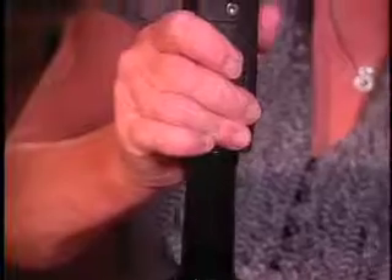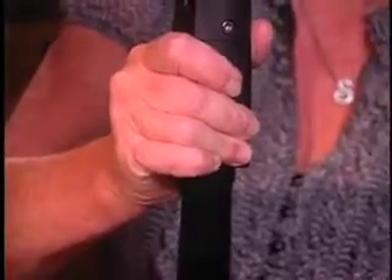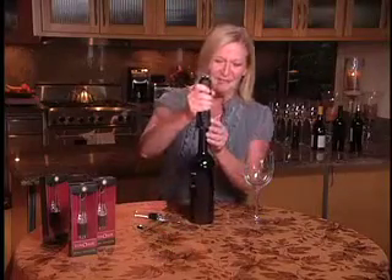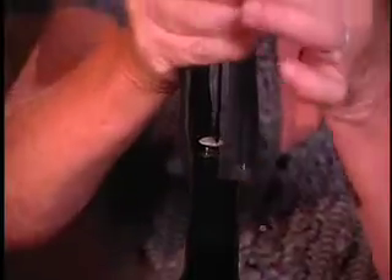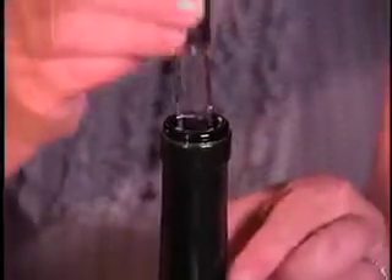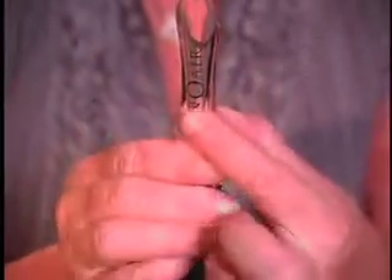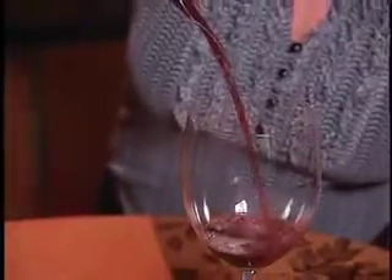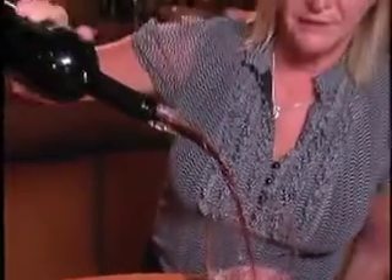Let's go ahead and get the wine open by using the Cork Pop. You're probably familiar with Cork Pops — we've been around for about 25 years. You simply insert the needle down through the center of the cork, one press on the capsule, and the Vino Air goes directly into the bottle.